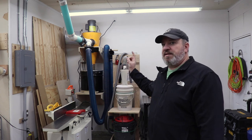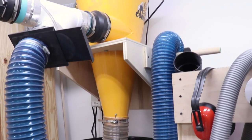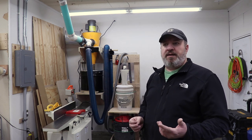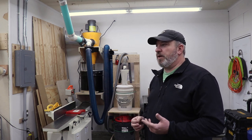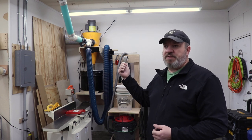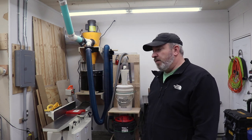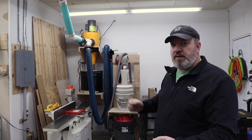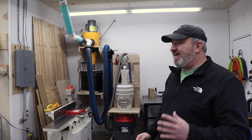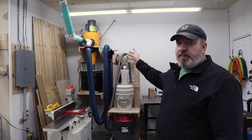Also back here I have my dust collector. This is an Oneida Mini Gorilla - one of the few used tool purchases I've been able to make. For whatever reason there's not a huge selection of good used tools in the Kansas City area. I was in the market for a DeWalt 735 planer and the planer and the dust collector came up as a package deal on Craigslist. I messaged the guy right away, went out there in about an hour and picked it up. It was a really good deal. It was initially on a rolling stand and it was always in the way, driving me crazy, so I went ahead and installed it up on the wall.